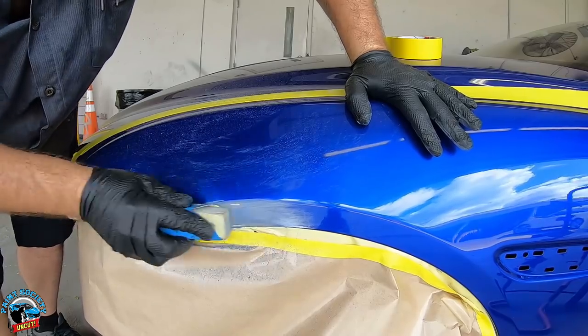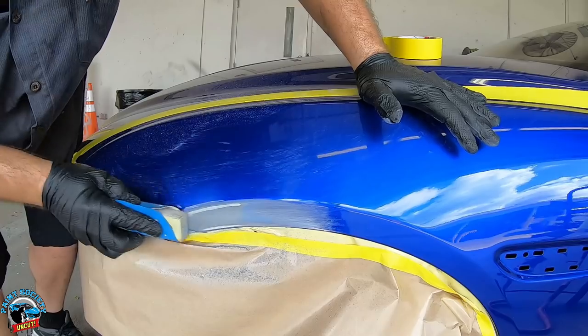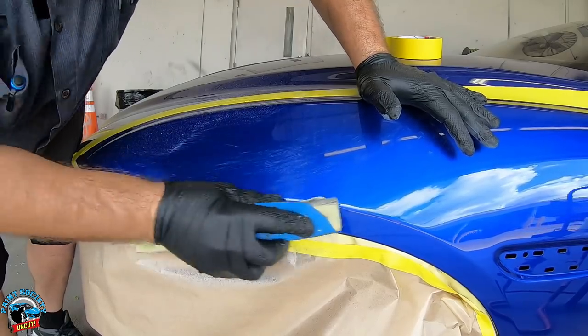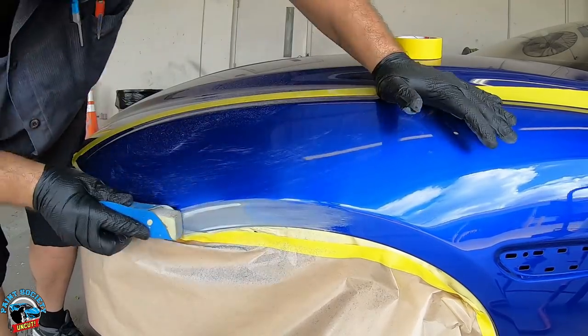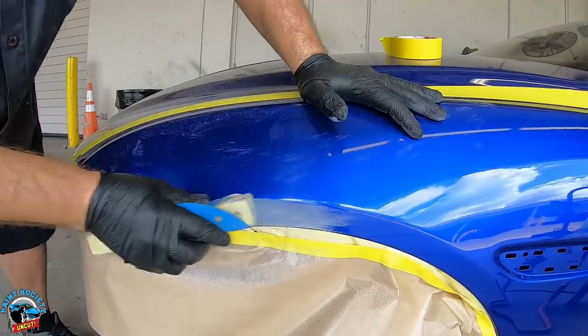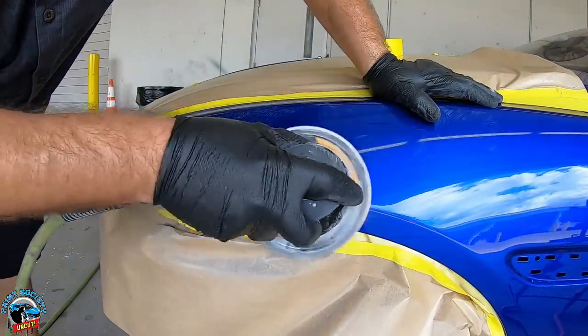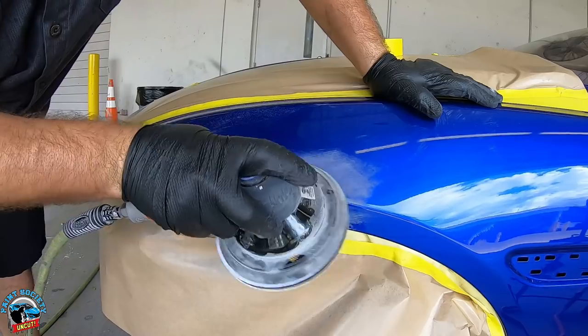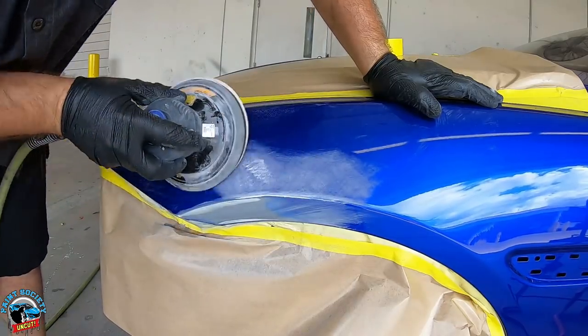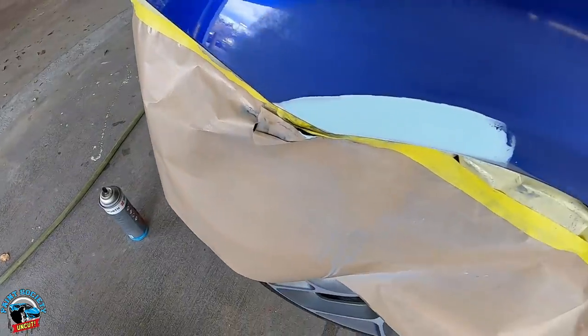I'll get it down to the primer and we can put glaze over that — that will work. I'm sure I could just prime and be fine, but a little bit of glaze just in case there's something we can't see isn't a bad idea. I'm going to back sand this area with 400 to make sure when we put our primer or body filler it sticks. Oh, we got some filler on there.